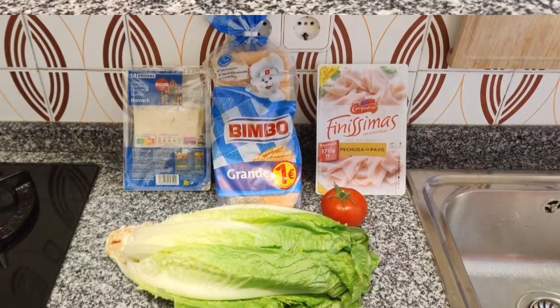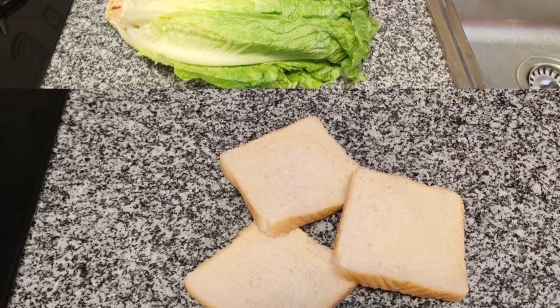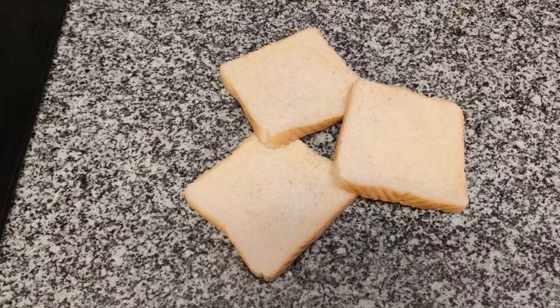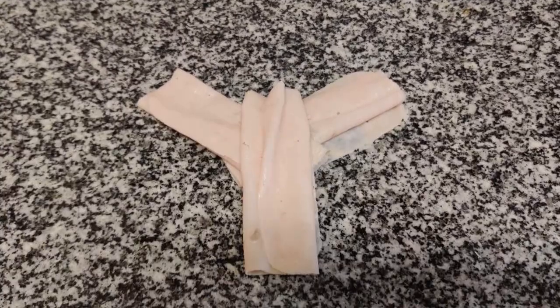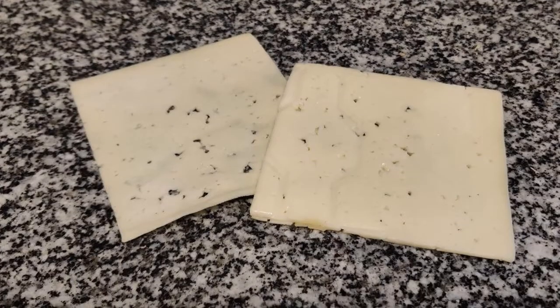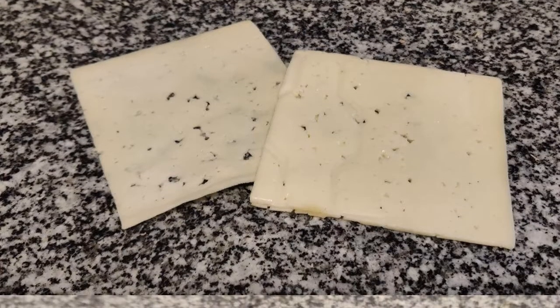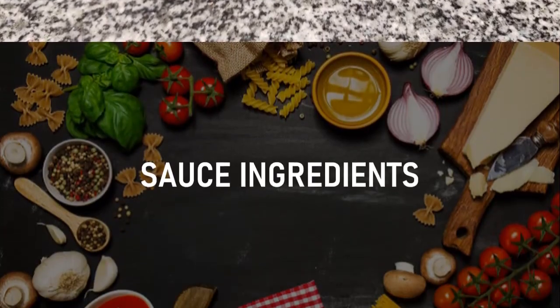Three slices of bread, three or four blades of lettuce, two or three slices of ham, two or three slices of cheese to taste, two slices of tomato, and secret sauce.